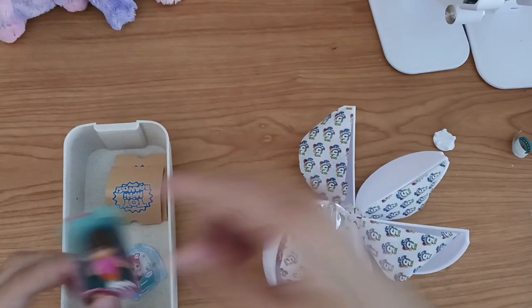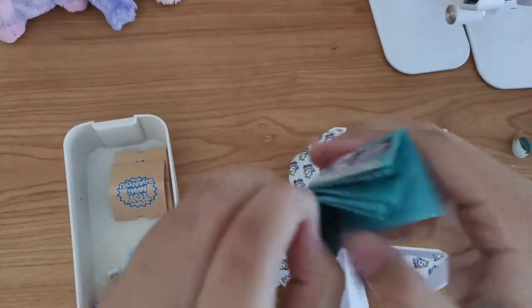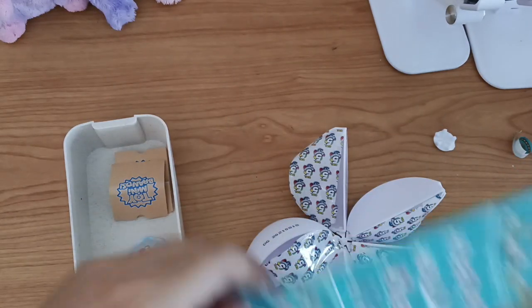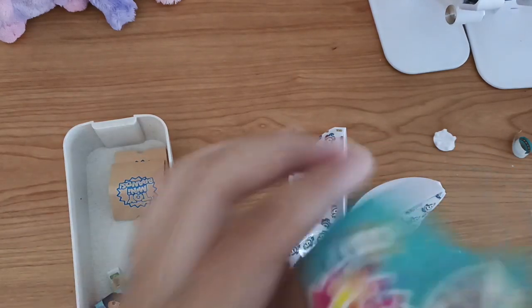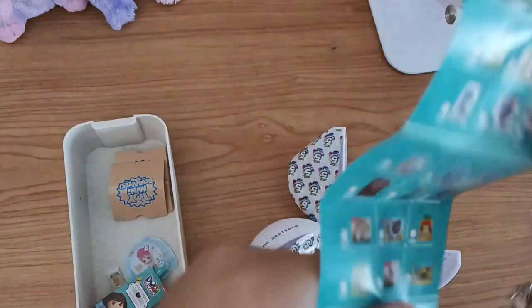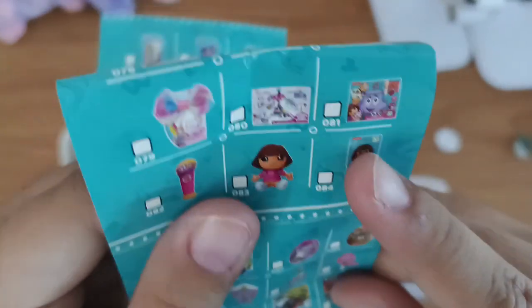So I got Dora, and let's see the collector's guide. This is the collector's guide - you can collect 100 plus minis and it's really long, you can see. First, here we got ultra rare, and we have this Dora.